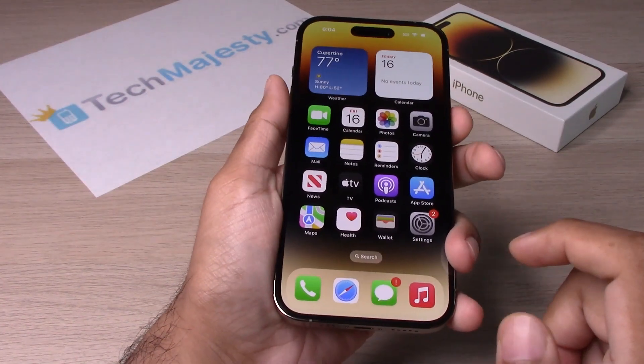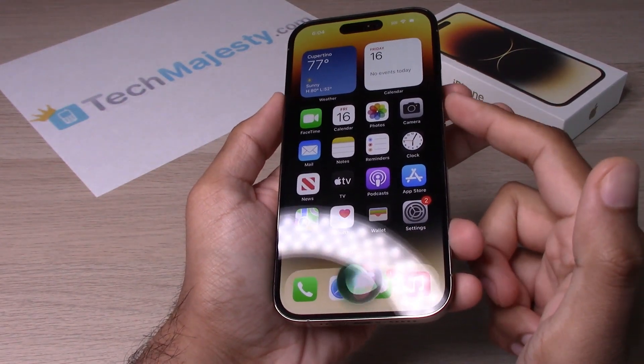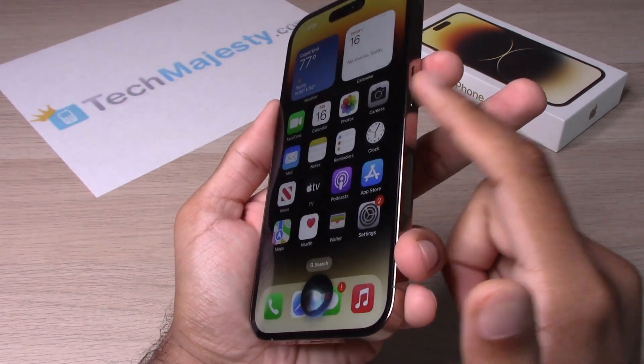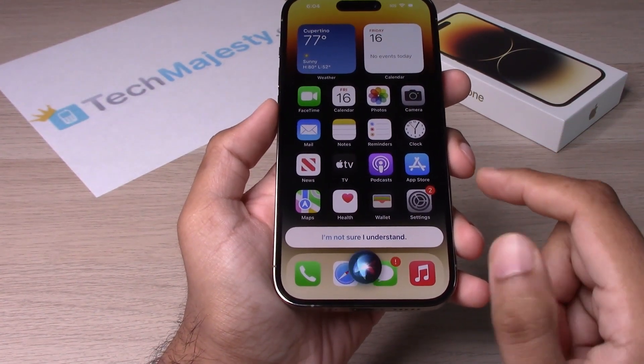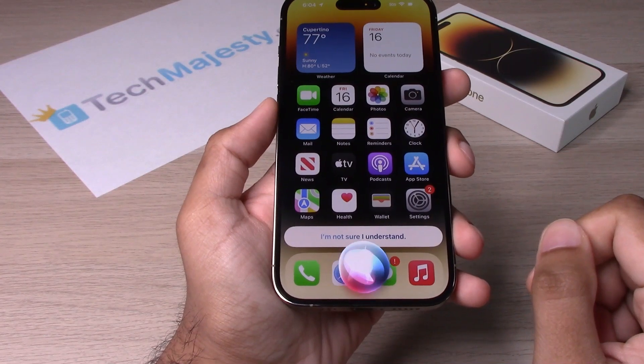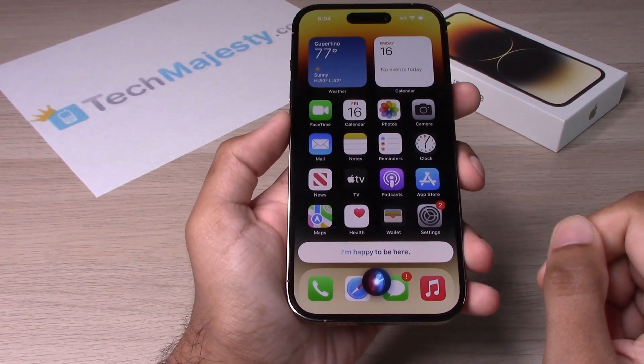Let's try it out. You will go ahead and hold this button right here to get Siri's attention. Hey Siri, how's it going? I'm happy to be here. I'm happy to be here too.